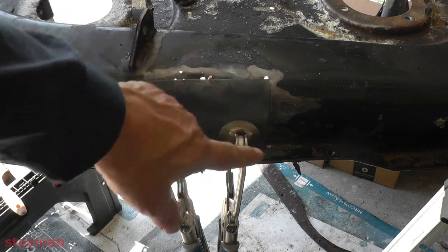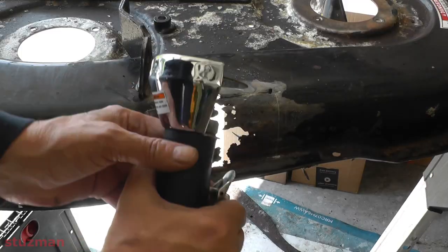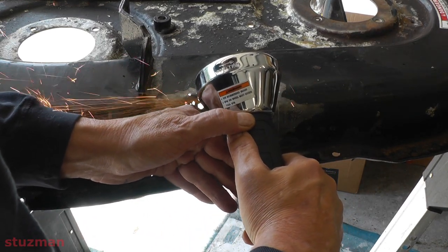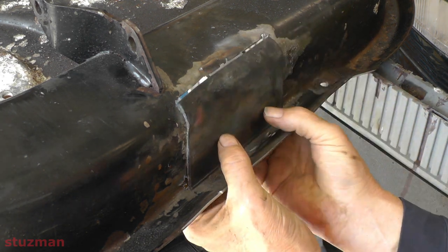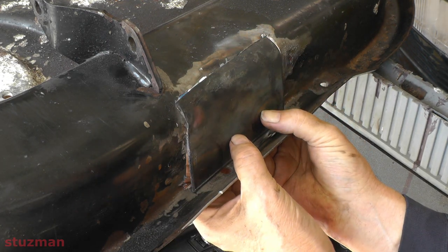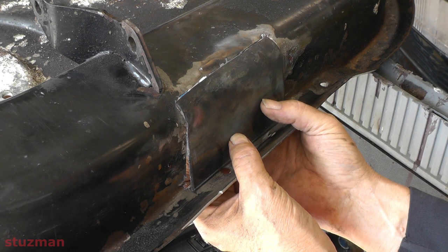All right, so I got that marked out. I'm going to take this plate off, get a grinder, and grind it out where I marked it. All right, so we got it cut out. I'm going to do a trial fit to see how we're looking. It looks pretty good across the top, but I need a little bit more taken off the bottom so this can fit inside. So I'm going to take off about maybe a sixteenth of an inch.